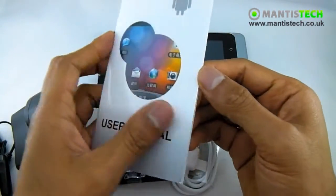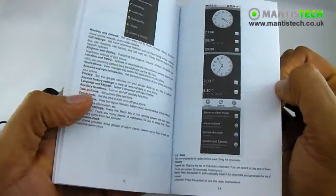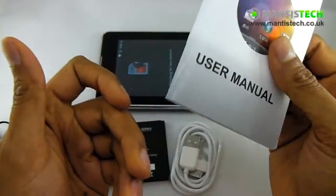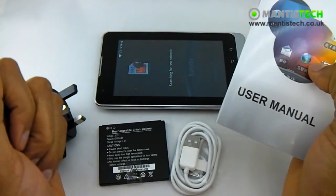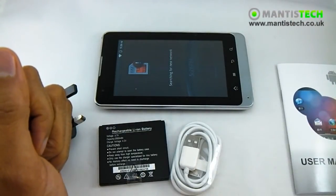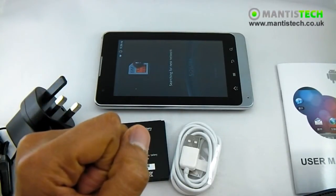Full English manual - it's not the best manual in the world but it's there and if you need to reference it you can do. It uses Android 2.3, and there's plenty of help and guides online if you do get stuck. Of course you can give us a call and we'll try and help you out as well.